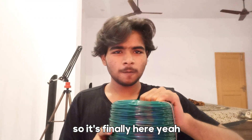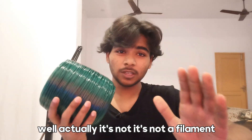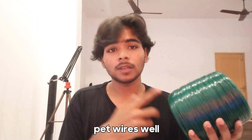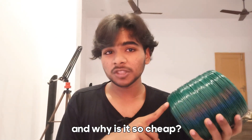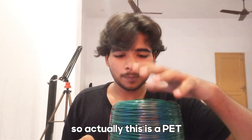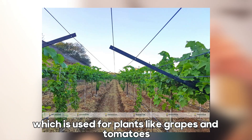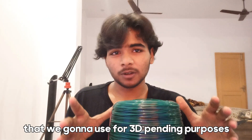Hello everybody, so it's finally here — two kilograms full of what looks like filament, but actually it's not. It's a PET wire. So what is PET wire? It's basically a wire made of PET, and it's a PET agriculture wire used to tie plants like grapes and tomatoes to give them support in order to expand and grow. So this is essentially an agriculture product that we're going to use for 3D printing purposes.